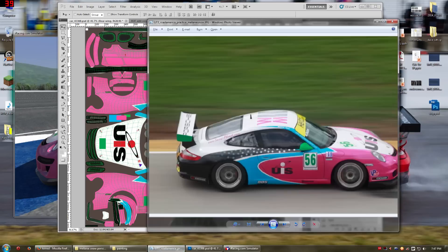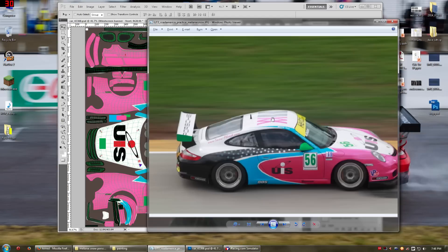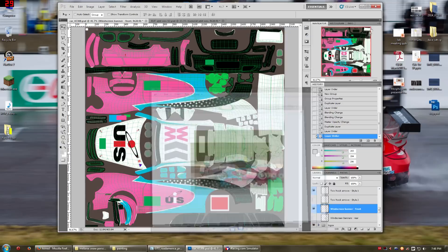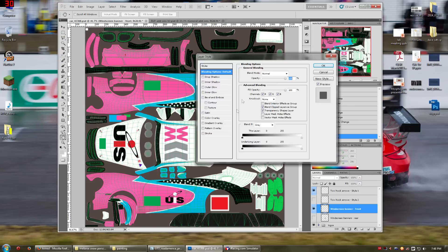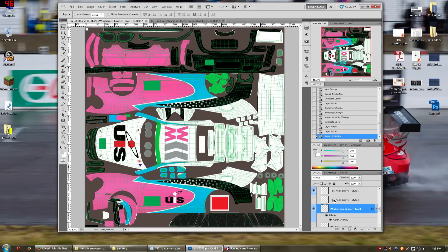This particular car has a front windscreen banner but not a rear one. So I'm going to go ahead and turn the rear windscreen banner off and leave the front one on. I'm going to recolor this windscreen banner because in this particular picture it's yellow, but in all the other references I have it's this same green color as the wing mirrors. So I'm just going to double-click on this and do a color overlay — grab the color, pick the green, hit OK, hit OK, and that's done.